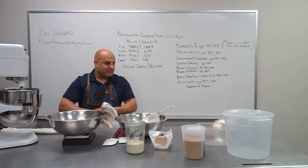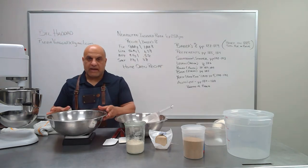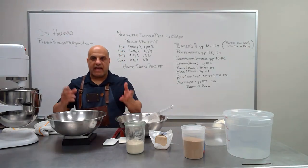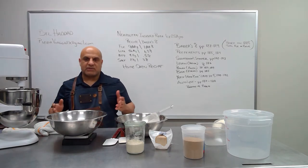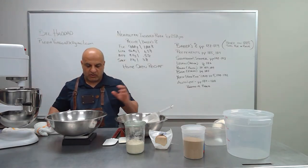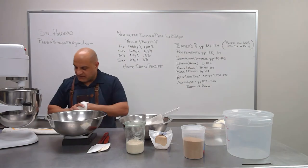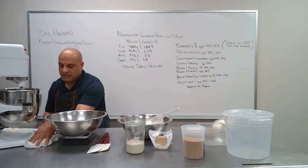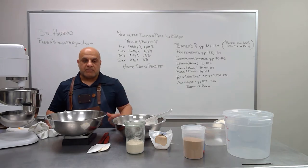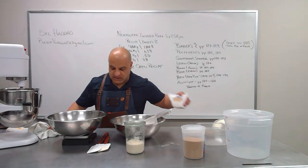The method we're using today is called a direct method. Instead of going in stages — pre-fermenting by adding yeast for 24 hours, then adding that to a poolish with a starter, then adding it to your bulk dough — that three-step, 72-hour process is the indirect method. We're just going to do a direct method today to show you how to make a dough that you can start in the morning and have ready to cook 12 hours later.